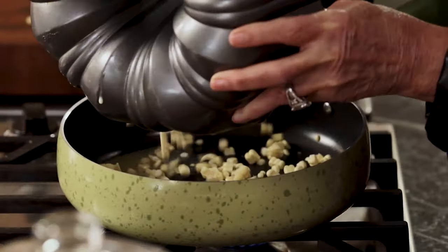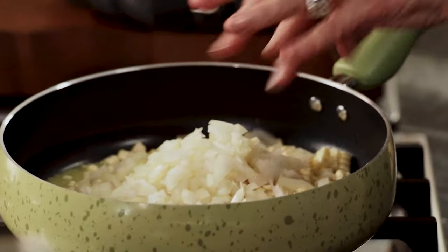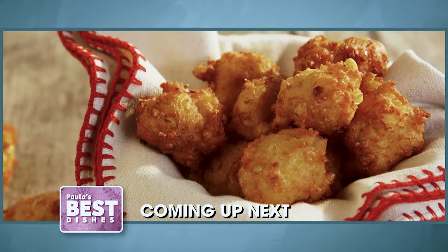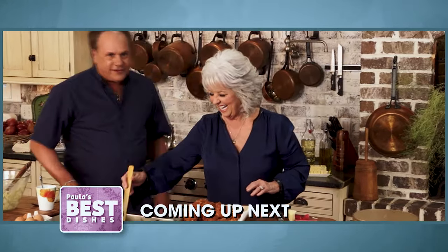Now what we're going to do is just sauté our corn and our onions together. So don't go anywhere. Maybe we can get Casey to sing or dance or do something. I will. That's the way I like it, uh-huh, uh-huh. Coming up, Casey and I get down to making some fresh corn fritters. Hey Paula, pop your corn fritters, pop your corn fritters, pop them now!